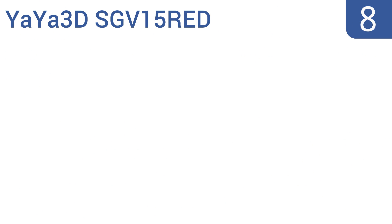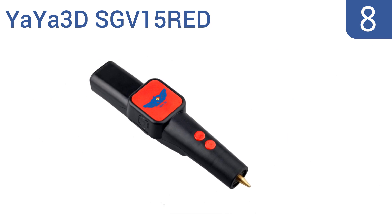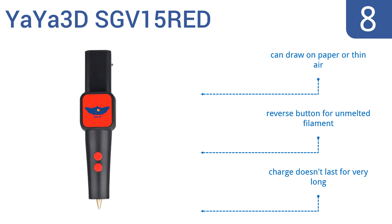Starting off our list at number 8: the Yaya 3D SGV15RED, which allows you to draw in any direction and construct delicate objects with a 0.7mm copper nozzle for fine details. It's a great value, but not the highest quality. You can draw on paper or in thin air, and it has a reverse button for unmelted filament. However, the charge doesn't last very long.